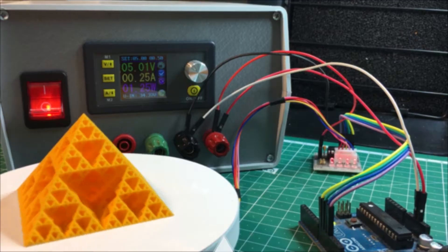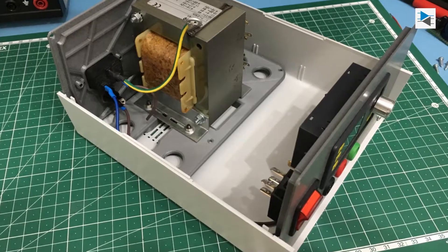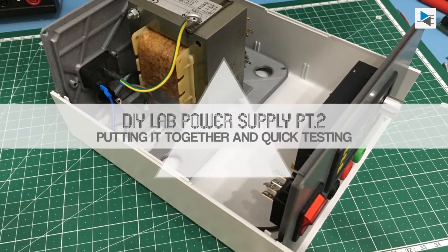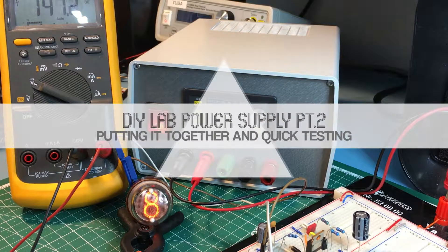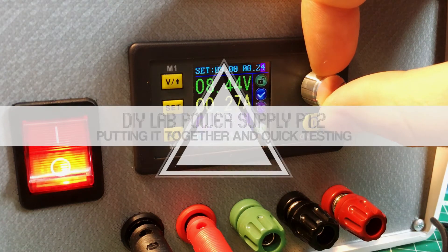In the previous video we started off building our power supply by designing and 3D printing a bracket for the transformer, a front and a back panel, and mocking everything up. This week we'll wrap up the build and take the little power supply for a spin.